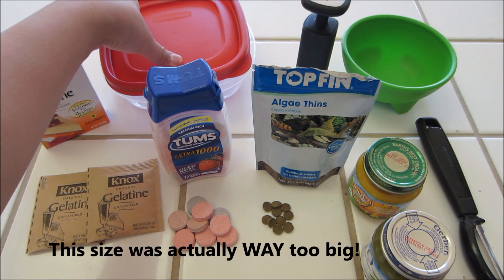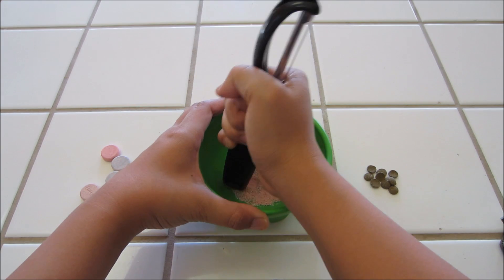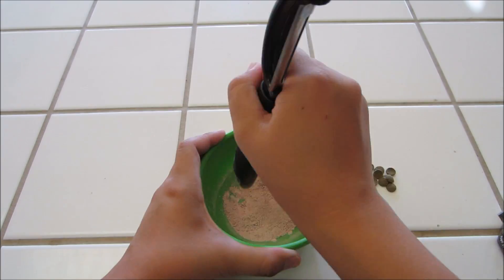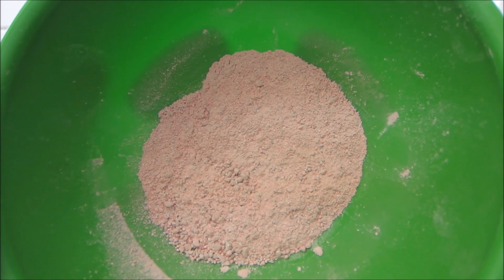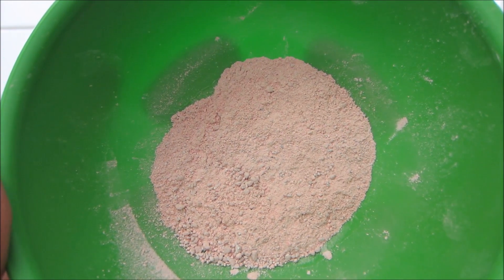Then you'll need something to put the jello in once you're done. I'm just going to use a Tupperware, but you can use ice cube trays or whatever you want to put it in.